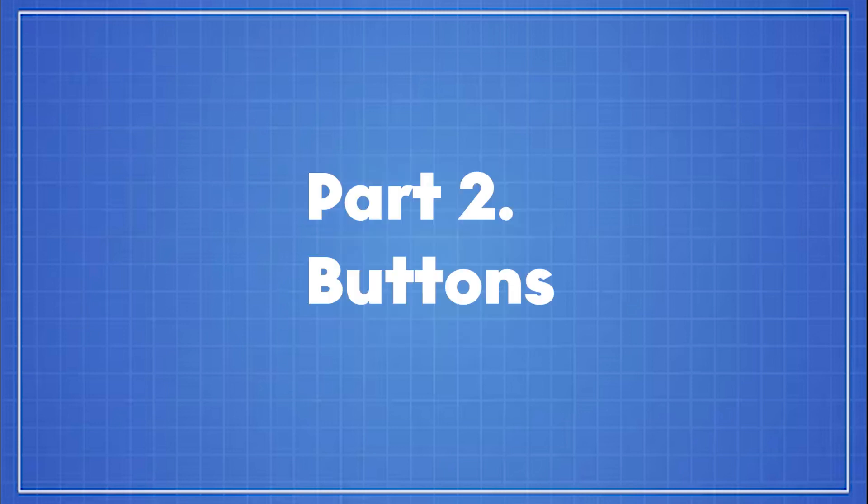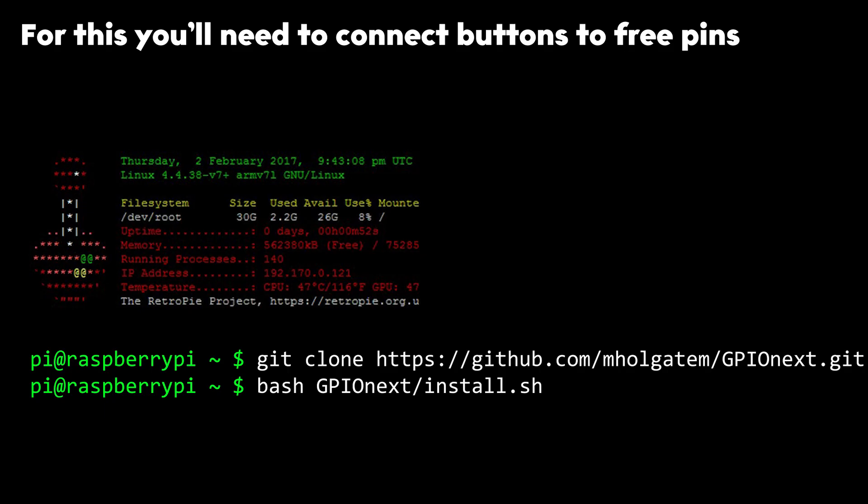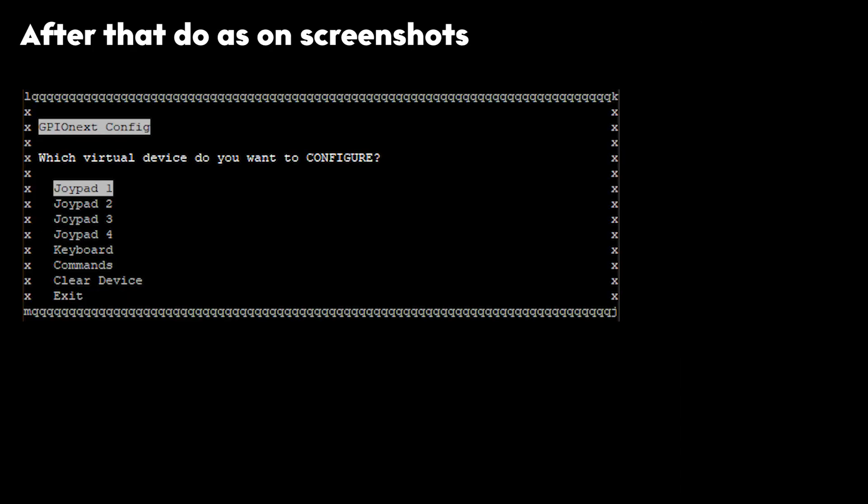Part 2: Buttons. For this, you'll need to connect the buttons to the GPIO pins. After that, set up your JoyPi as shown in the screenshots.